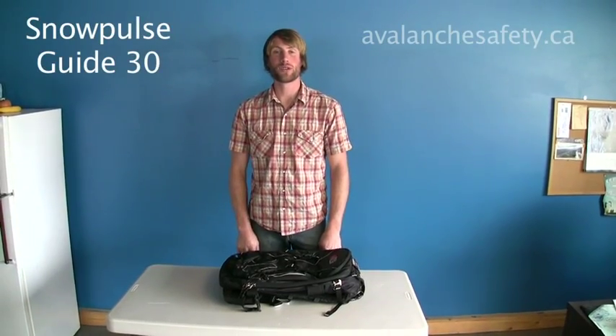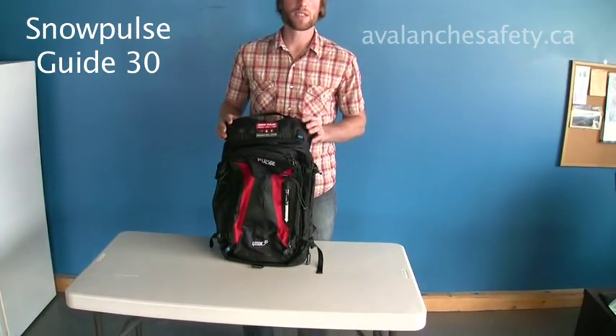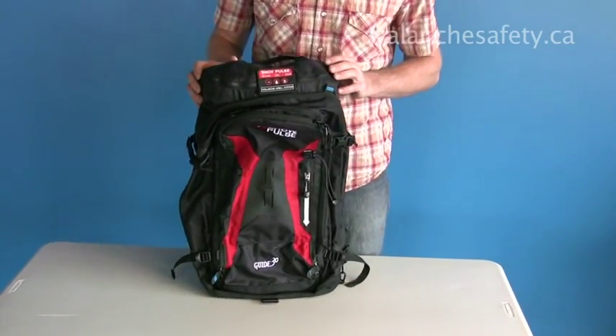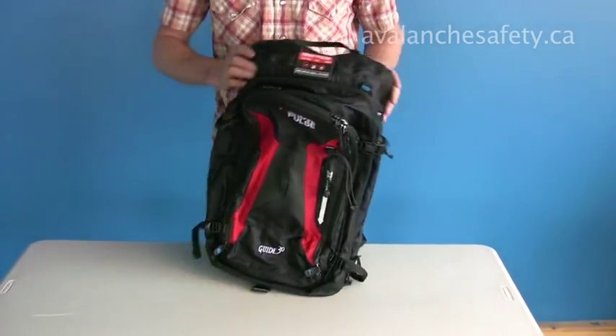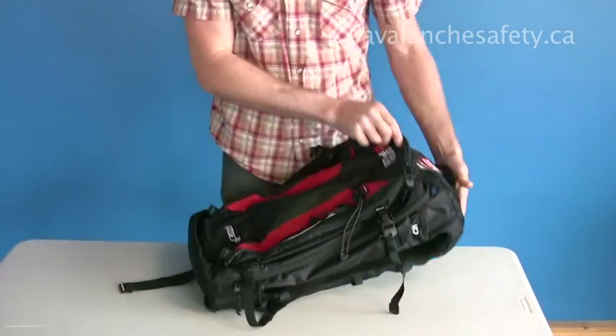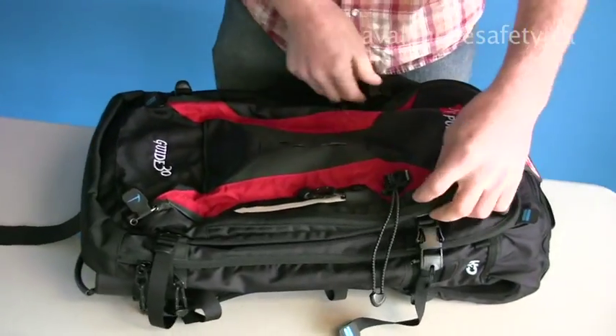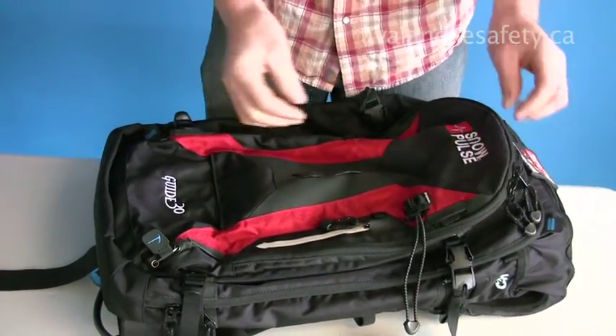Hi, I'm Paul from Avalanche Safety Solutions. This pack is nice and streamlined with a 30-litre carrying capacity. It does have a couple of nice features on it, such as all these carrying straps are conveniently tucked away.